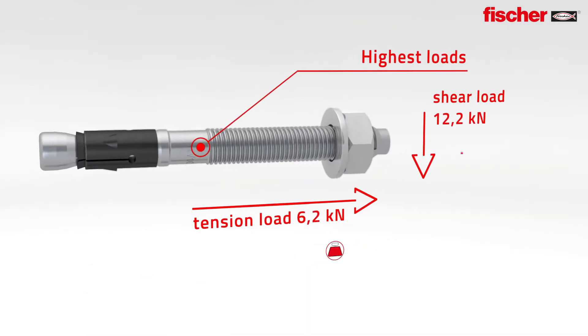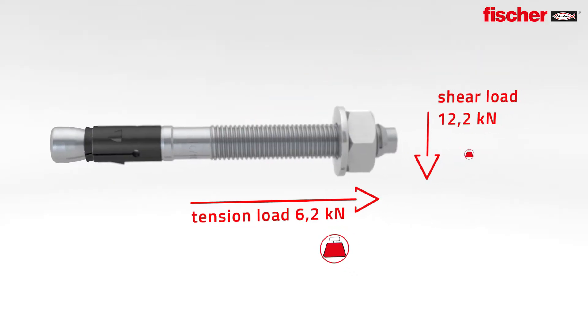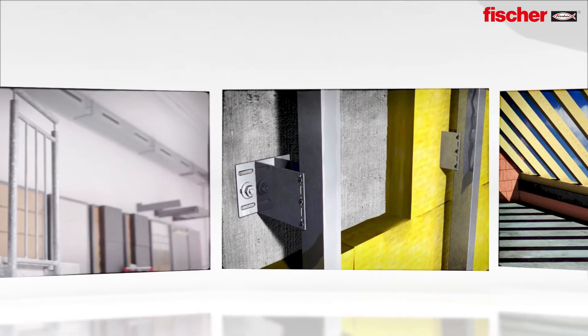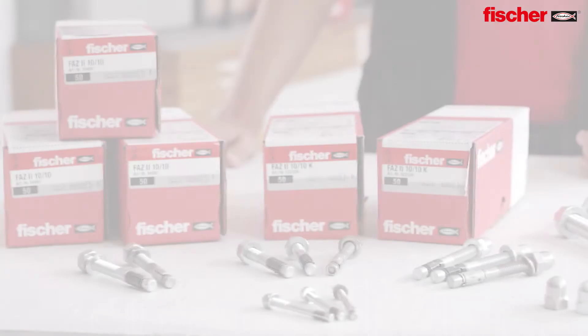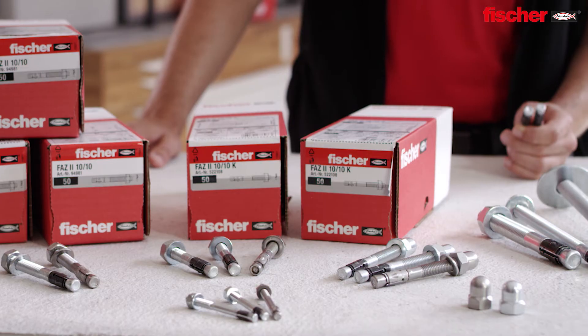Maximum load with maximum embedment depth for the FAZ2 with diameter 10. The perfect solution for fixings of railings, facade substructures, tension anchors in timber construction, pipe roots, cable trays and much more. The Fisher FAZ2 — this is how versatile power can be.